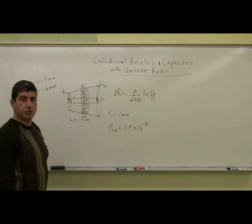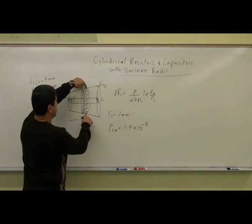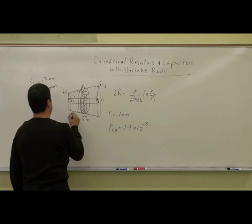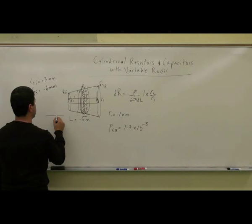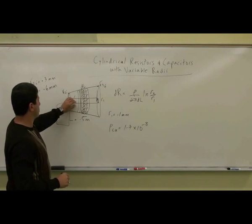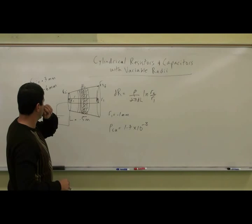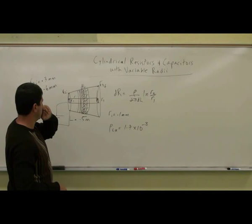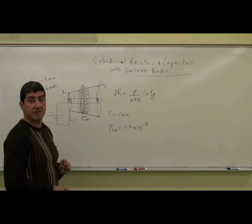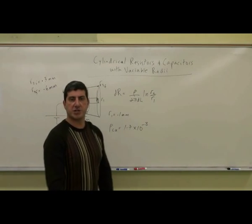You have another resistor. Why are they parallel to each other? Because the inner wire and the outer wire are at a certain potential. So the potential difference between the two ends of the resistors are the same, but they have different currents flowing. If I connect the positive terminal of the battery to the inner and the negative terminal to the outer wire, the current will flow from the inner to the outer, and more current will flow in the thinner one because the resistance of that is going to be less. As you go that way, there's going to be less current flowing. So it's basically like a bunch of resistors that are in parallel to each other.